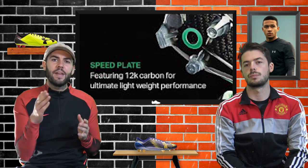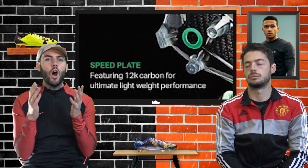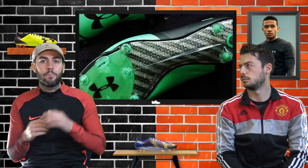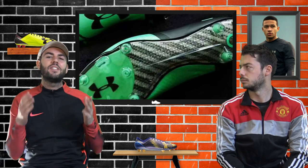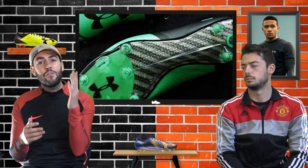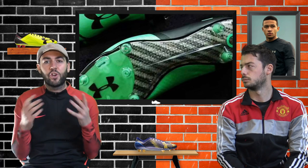The sole plate is actually being called 12k carbon - we don't know exactly what that means, but carbon fiber on a sole plate serves two main purposes: it's incredibly lightweight and it's all about responsiveness. For the Spotlight Pro as an attack-minded boot, that's exactly what Under Armour have gone for. Carbon fiber is actually quite an expensive material, which may be one reason Nike ditched it from their Mercurial range.